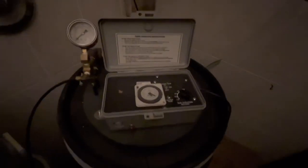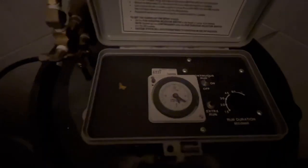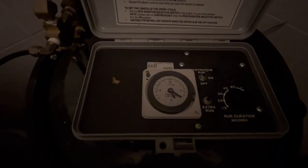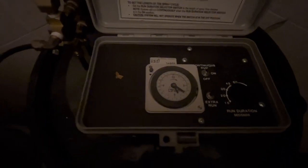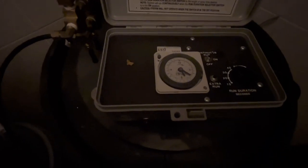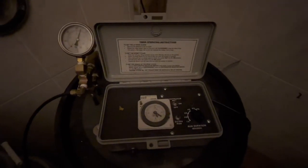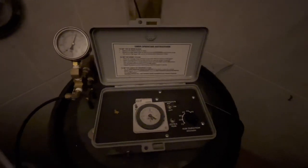There's really not a lot to it, but it is an extremely well-designed system. This is just the timer — you set it for how often and how long you want it to run, and that is exactly what it does. If you want to have it run an extra time, you can just push this extra run button, and you hear it kick on — that is exactly how the system works.